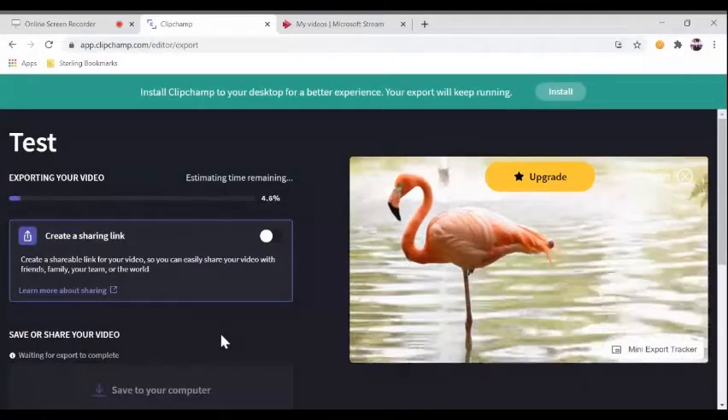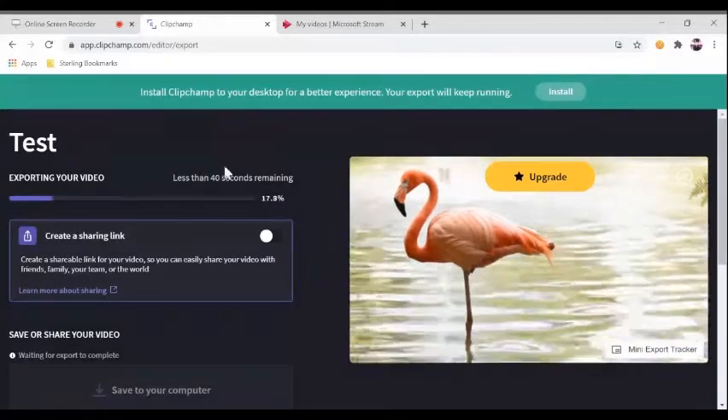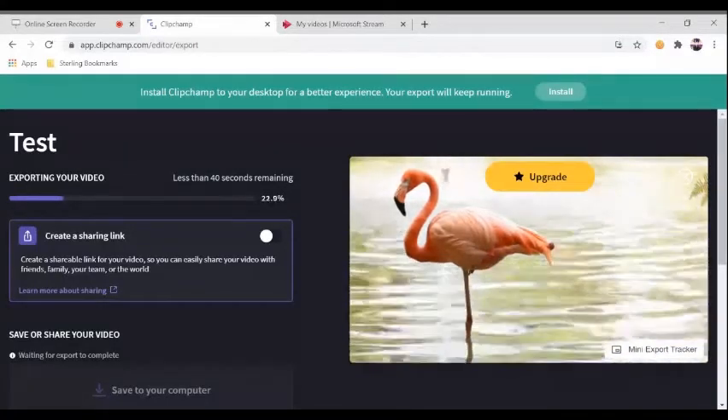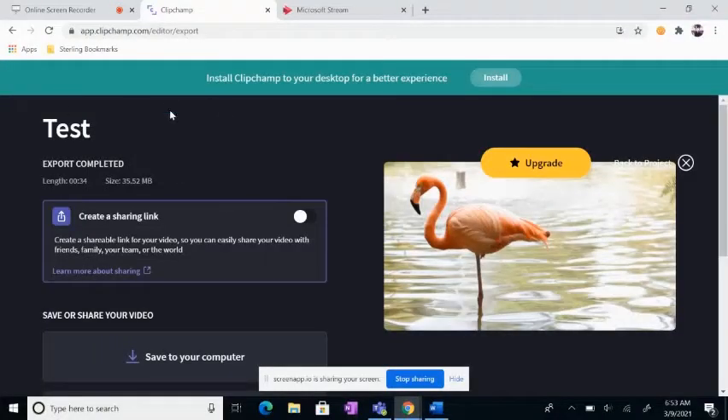This will take a bit because of my Wi-Fi, but since it's a very short video, it's going pretty fast. I will cut to this being finished. Now, the video has finished exporting, and it's already been saved to my laptop.